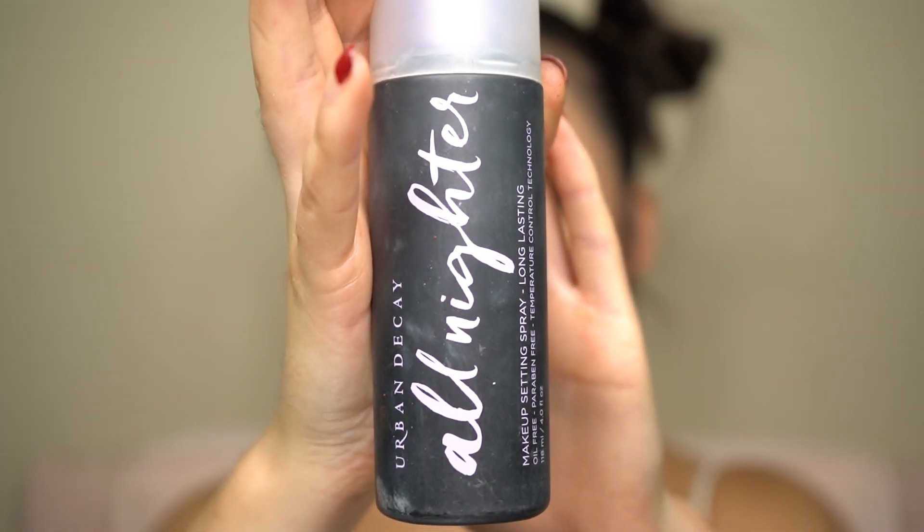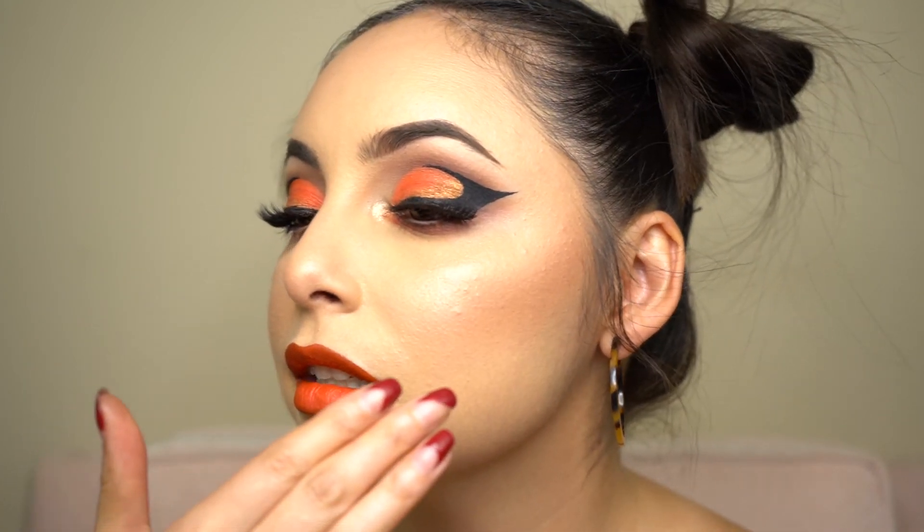To set my face, I'm going in with the Urban Decay setting spray — this is like my ride-or-die spray. You spray it on and it really makes makeup last all night. Your makeup is sealed once it dries. Let me know what you guys think in the comments below — please don't forget to like and subscribe. I hope you enjoyed this tutorial. I really love this graphic look — the pop of orange is great, exactly how I wanted it to look. Give it a thumbs up if you liked it, and I'll see you next time on Sweet Caroline Beauty!